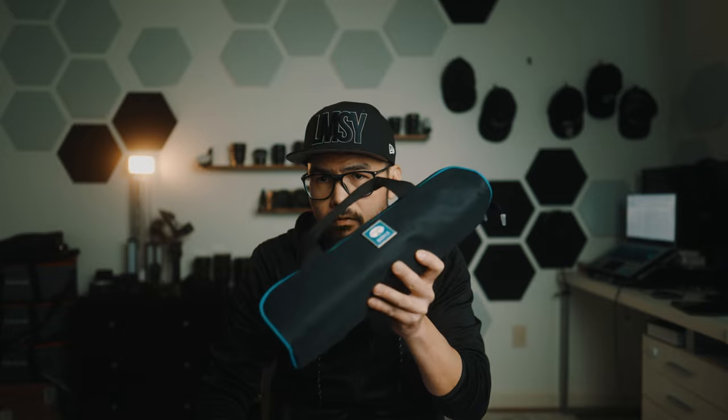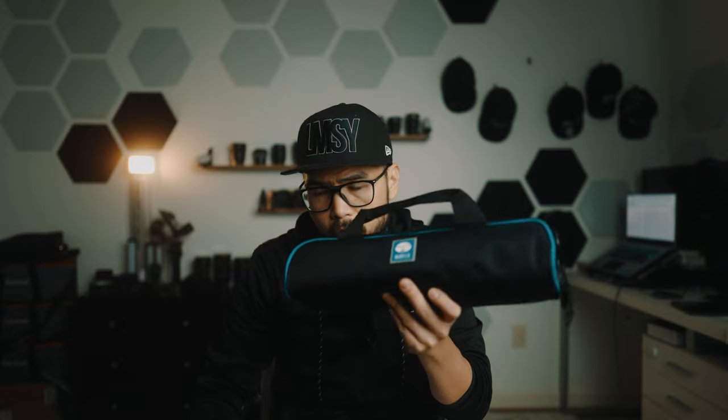So today I have an alternative — pretty much the next thing you can buy that I think you can use in all the same situations you'd use the Ulanzi tripod for. And it's a lot cheaper. It is only $150, and it is from Tsuray — the Tsuray Traveler X carbon fiber tripod. I'm going to open it out of the bag it comes with right now.